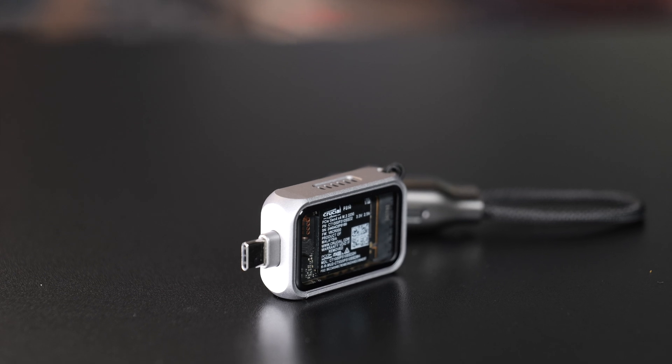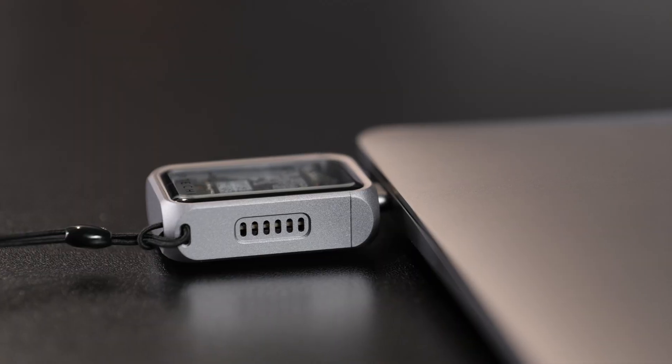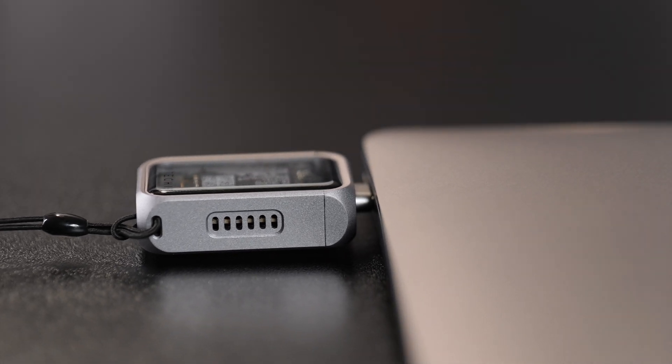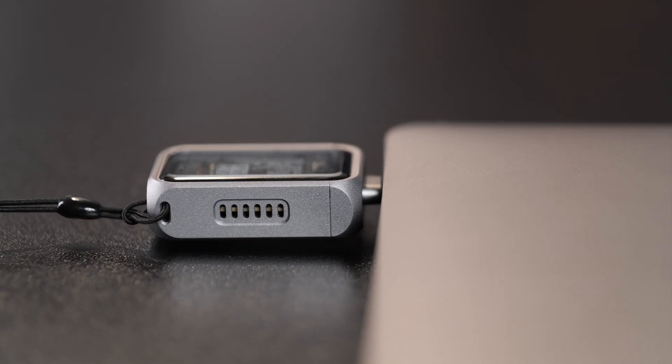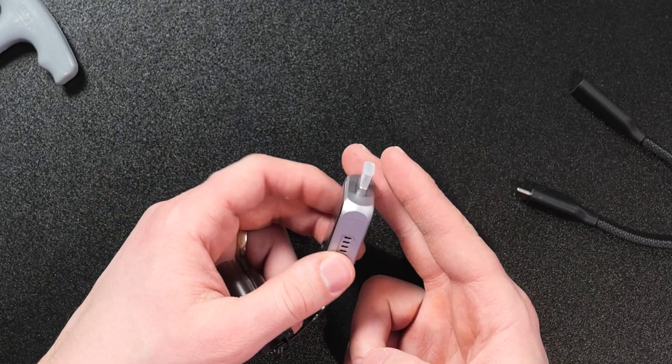But that's also a benefit because unlike an SSD like the Crucial X10 Pro, you don't actually have to keep track of a cable with this. You can just easily insert this into your computer — it's ready to go and it's very compact, very small. So it's going to take up barely any space either in your pocket or in your computer or tech bag.